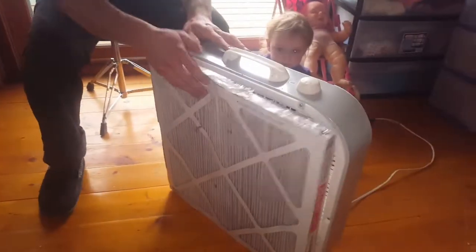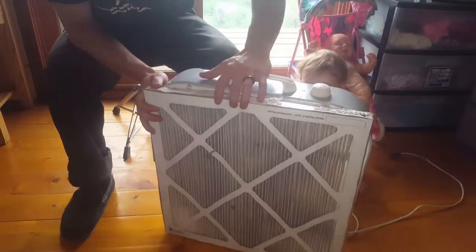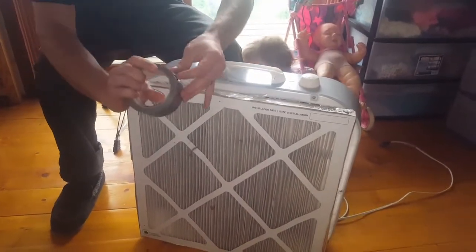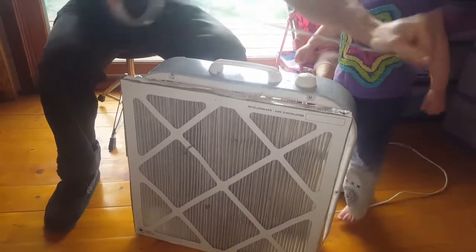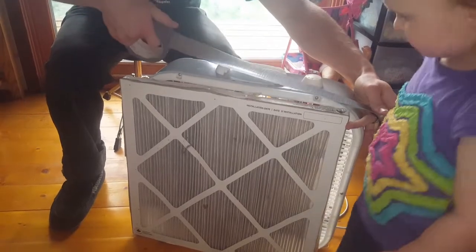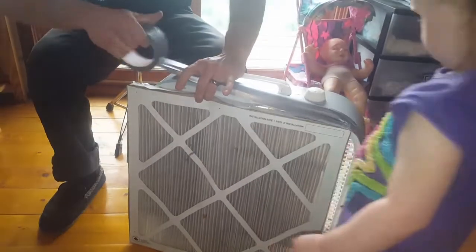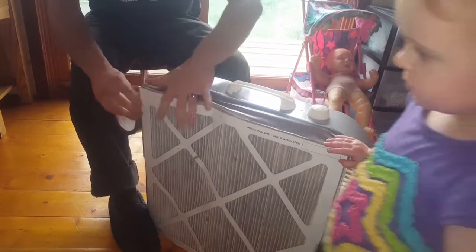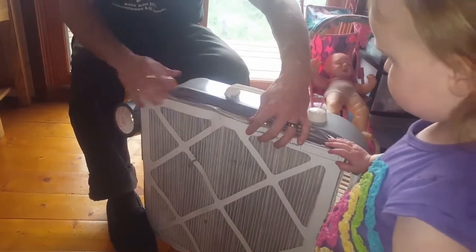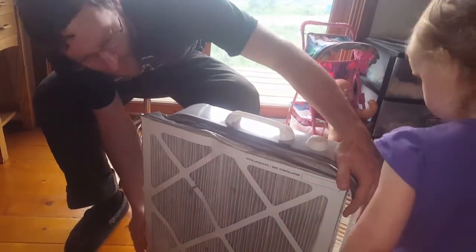All you have to do is combine the two with the flow direction arrow pointing out and duct tape that onto your fan. Obviously this one's already been used, but we just wanted to show y'all how it's done. It doesn't need to be perfect, it just needs to be stuck on there. Tape all around the sides to get a good seal around the fan.